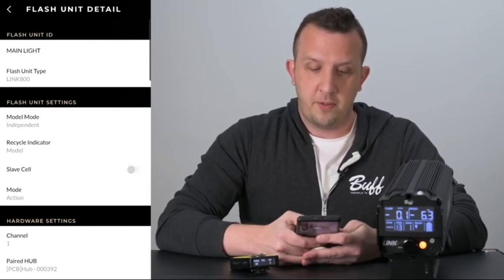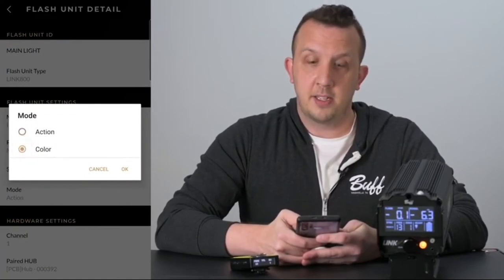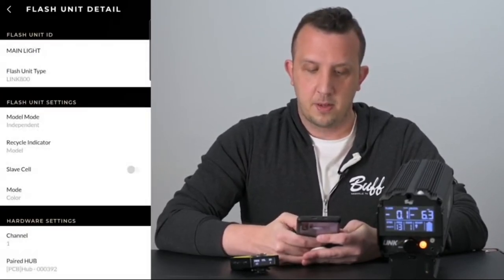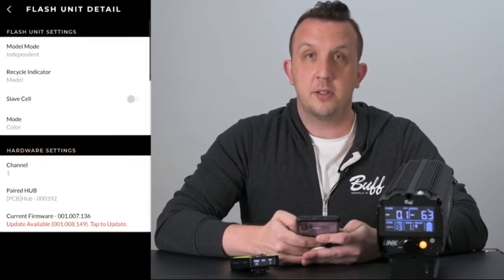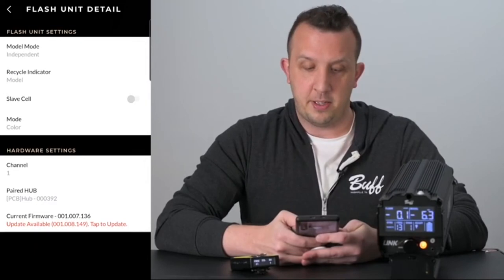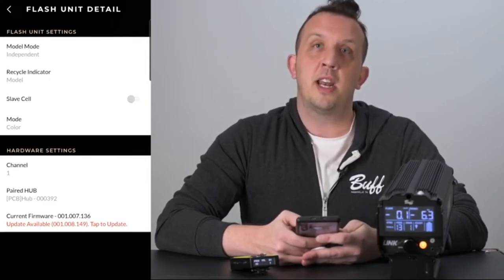On the link we can change the mode from action to color — click on the selection that you want and then click OK. Under the hardware settings you'll see the channel that your flash unit is currently on and the hub that it is paired to. You'll also see it says current firmware, and it'll let you know if there are any updates available.